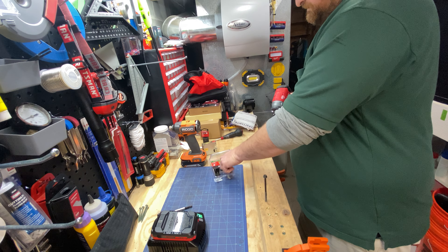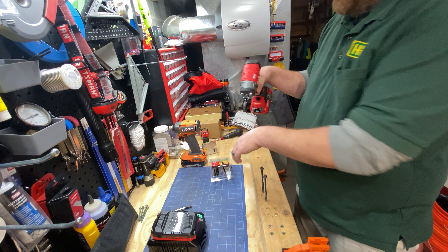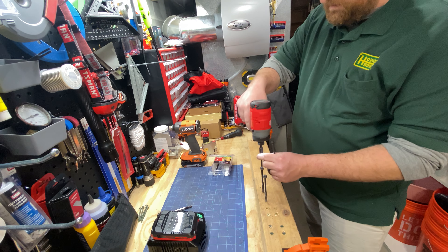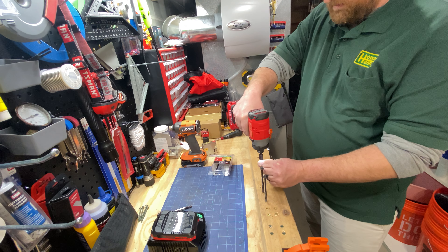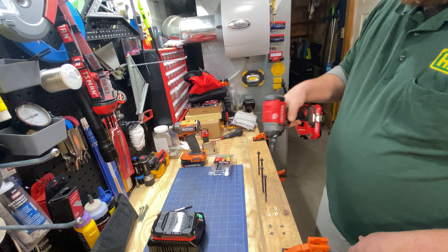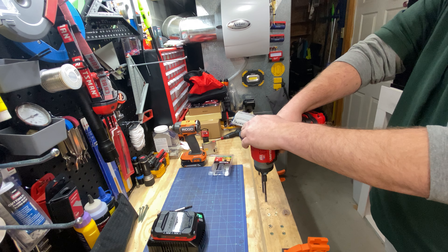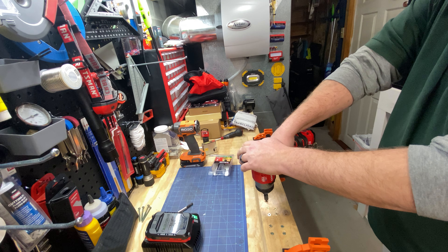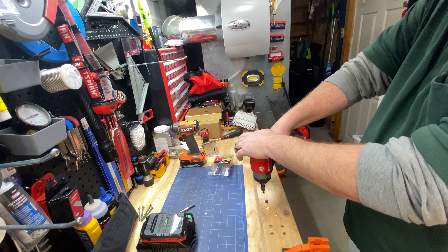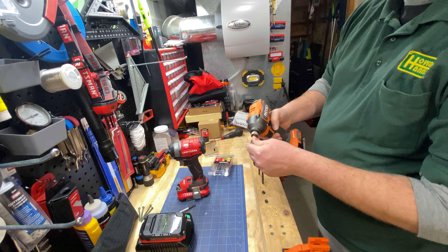I'll do a back-to-back comparison here. Some of you might not know, when these tool guys set up screws for testing, I sometimes get too close and clip the neighboring ones - but here we go. Now switching to the Ridgid. Right into the bench - pretty good speed on it. Quick-load, quick-load - there we go.